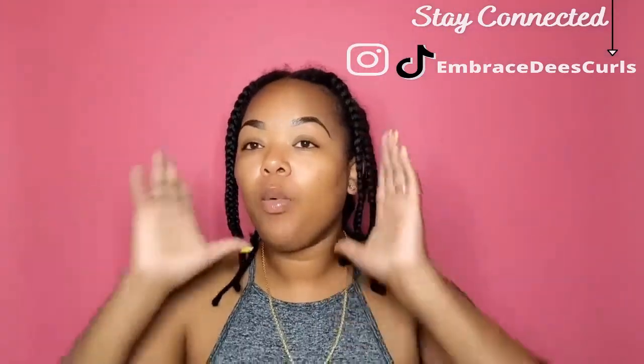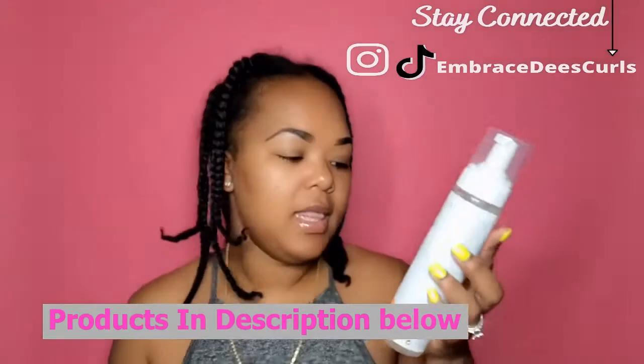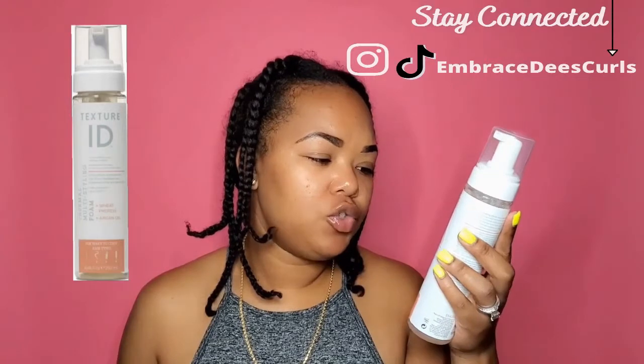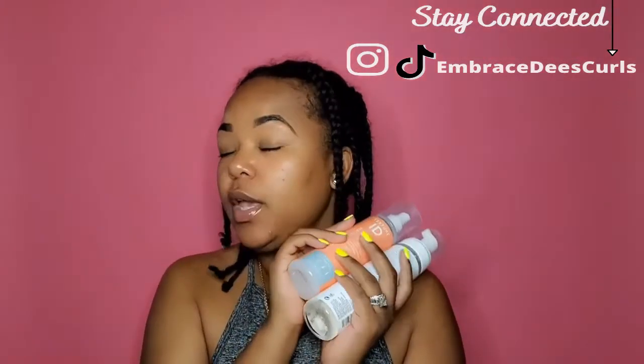About two days ago, I washed and deep conditioned my hair and stretched it by putting in these braids. For the style, I will be using Texture ID products — their Intense Moisturizing Leave-In Conditioner and their Thermal Multi-Styling Foam. It strengthens and protects hair from breakage and improves shine and elasticity, and this one promotes moisture and softness. I'll be using these two together, hopefully giving me great results.